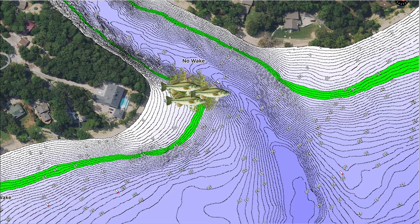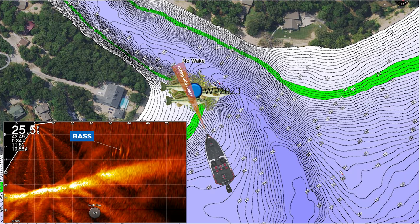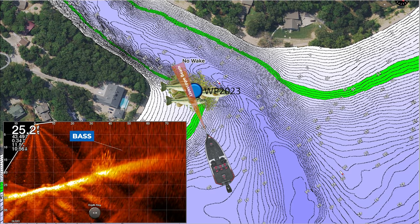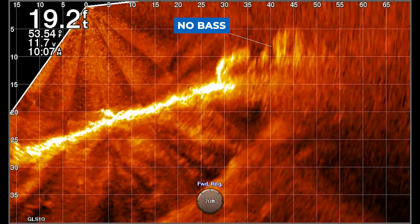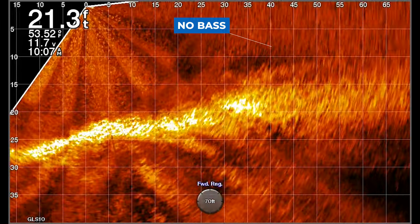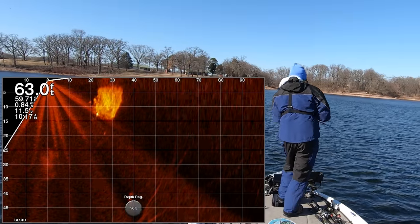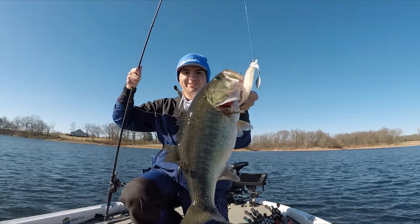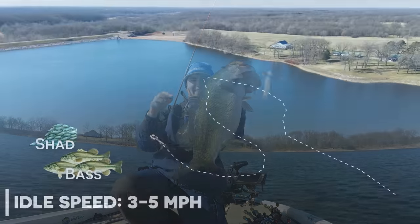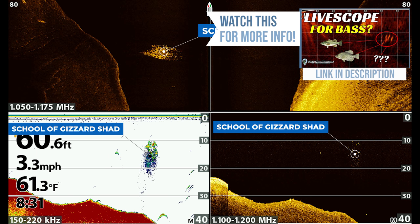For those still hesitant about graphing over the same school two or three times, another option is to use forward-facing sonar. You can graph over a school of fish, spin your boat back around, drop the trolling motor, and use either Garmin LiveScope or 360 imaging to see if there are fish in front of the boat at the exact spot you graphed. If you point your LiveScope or 360 imaging at that spot and there are no longer fish there, those fish are a migratory school and you probably shouldn't waste your time fishing that area. The only reason I'd recommend fishing for those fish is if you see them actively feeding on baitfish or you can use LiveScope to follow that school and see if they intersect with baitfish at some point.